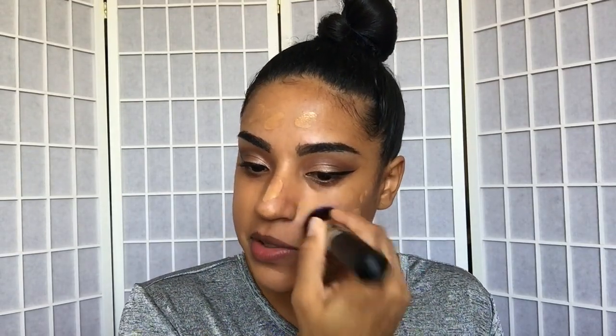I like to press first and then swipe because you can get streaking if you start swiping from the get-go — dab it in to get all the product into the face first. This brush feels so soft and it's blending out the foundation so beautifully, like an airbrushed finish. I am loving it.